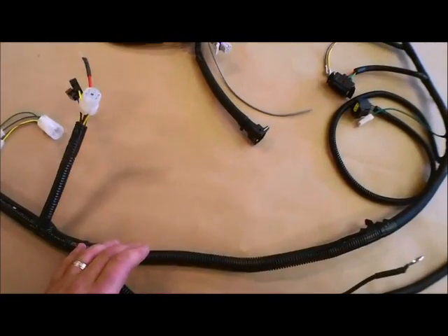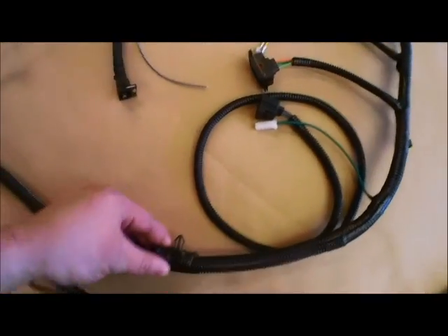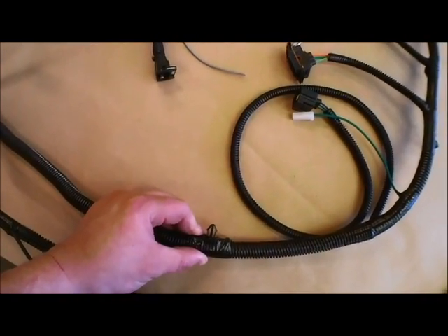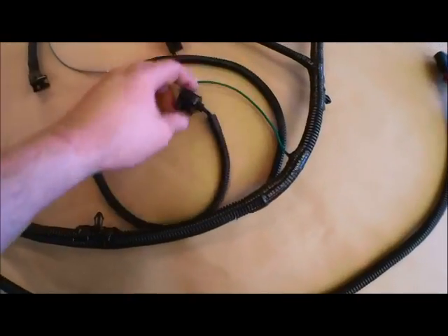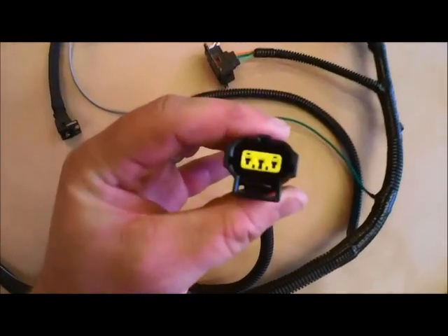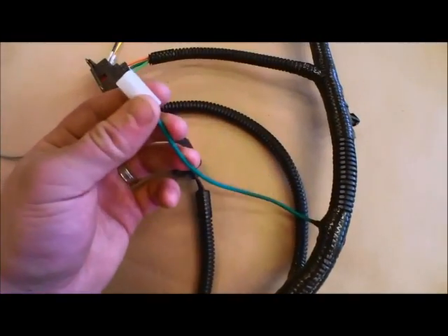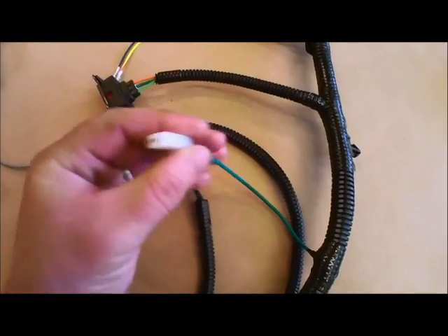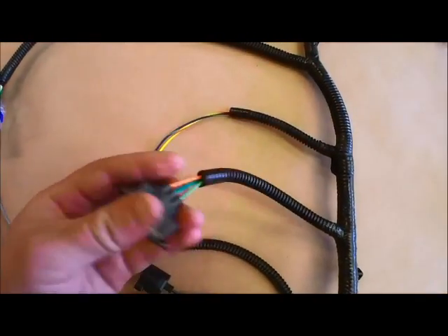Continuing back down the harness, there are two branches. Following the first branch we'll come across the plastic clips that go into the back firewall along the engine bay. The first branch off of that is the speed sensor. This green wire with a white cap is for the noise suppression that's found on the coil bracket, and just after that is the plug for the coil.